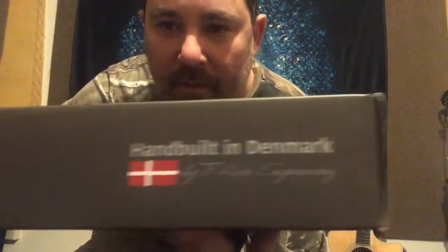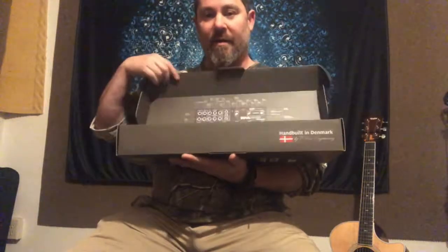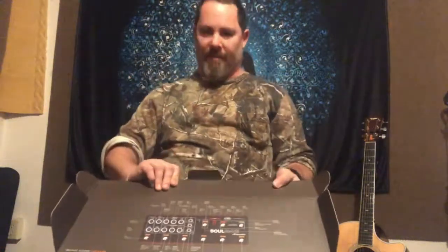I'm going to do an unboxing today of the T-Rex — we're going to get pretty in depth. I'm going to show you all of the panels. We're not going to plug it in or anything, just show you how it comes in the box. The first thing I noticed is this awesome little 'hand built in Denmark' label. When I see that, I already know it's going to be a higher quality pedal than something machined at a manufacturing plant in Asia.